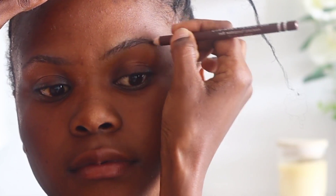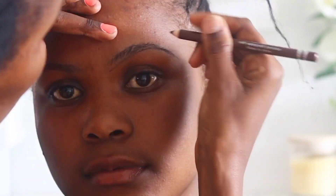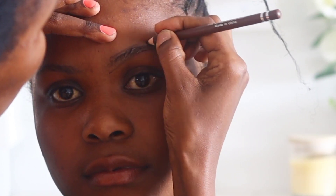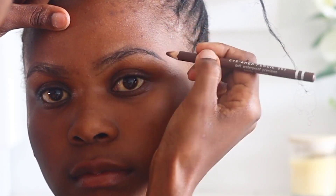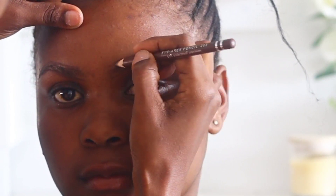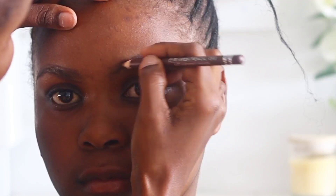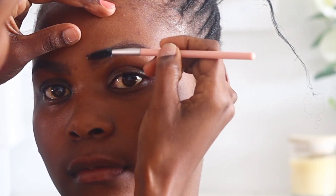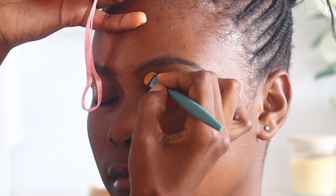I'll start off by outlining the parameters of my client's eyebrows, using the David's number three eye pencil. From the bottom outline I'll outline the top part of the eyebrows, not going very far from the natural shape. Then I'll fill in the gaps between the two outlines using light strokes, and then I'll take a spoolie and blend the natural hairs with the pencil product.